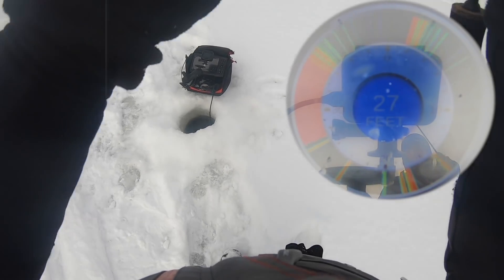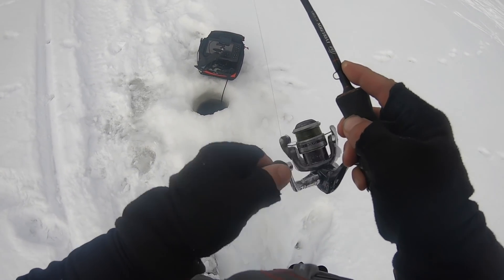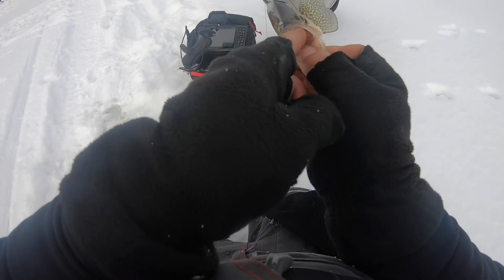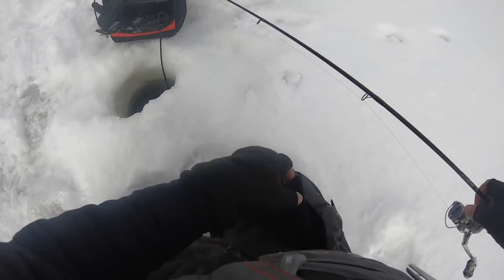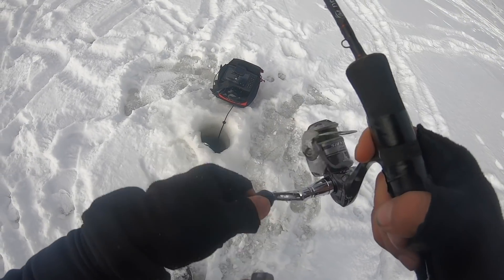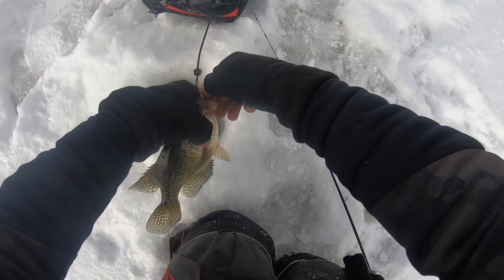Hooked up right there — feels like a better fish, not super huge but a nice one. There we go — there's a decent crappie right there, nothing crazy big but decent. I've got just a stack of them down there right now. About a 9-incher, I'll let that one go. Oh here we go — he just was hanging on it. That one just shot up and sat there with it — that's a nice crappie right there, that is what we're after.